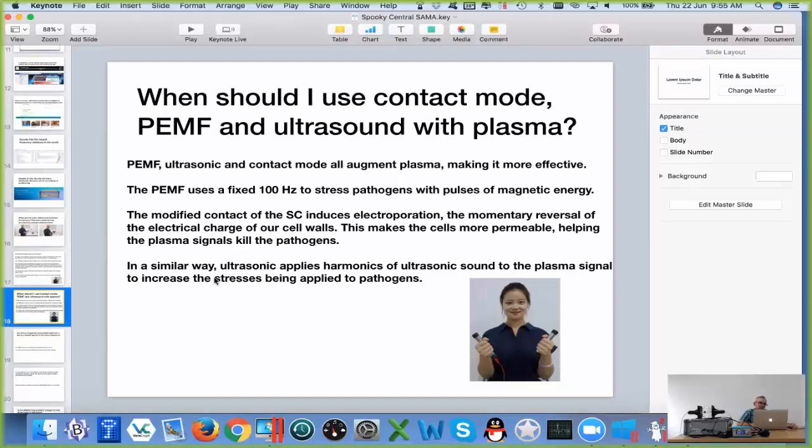The pulse DMF gives those spikes I was showing earlier, and that stresses pathogens with the pulses. Now, if you're in a boxing fight and you get a punch to the head, you're in a daze where you don't really know what's going to happen. And the pathogens get a knock on the head by the pulse DMF, and then the plasma goes in for the killer punch.